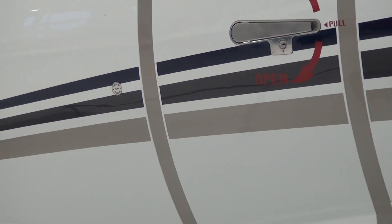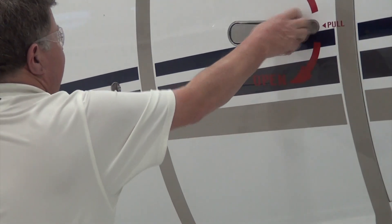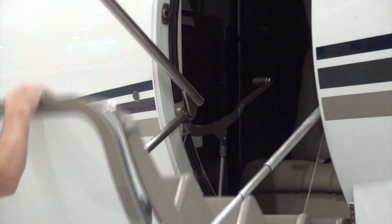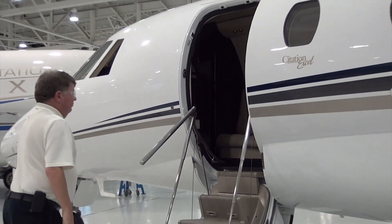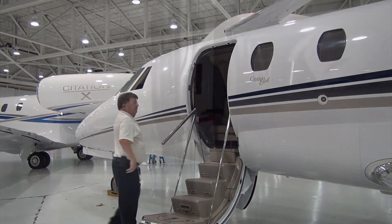To open the door from a closed position with the door on the pre-catch, simply push the pre-catch button and pull the door to the open position using the handle. Remember to reset the cabin door pre-catch system once the door is fully opened.